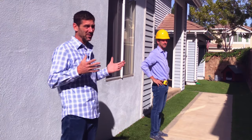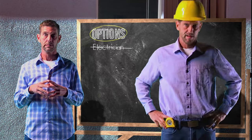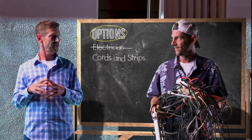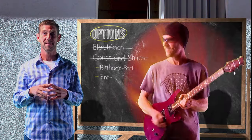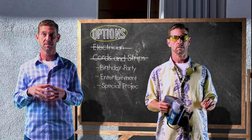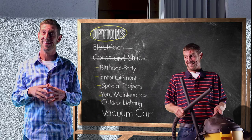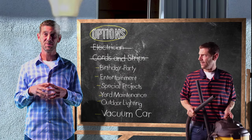So what do we do? Well, we explore our options — like hire an electrician, which most of us don't — or buy several extension cords and power strips, which most of us do, until we spread out for something like a birthday party, entertainment, special projects, yard maintenance, outdoor lighting, vacuuming the car, and the list goes on and on. But at the end of the day, we just don't have enough resources.